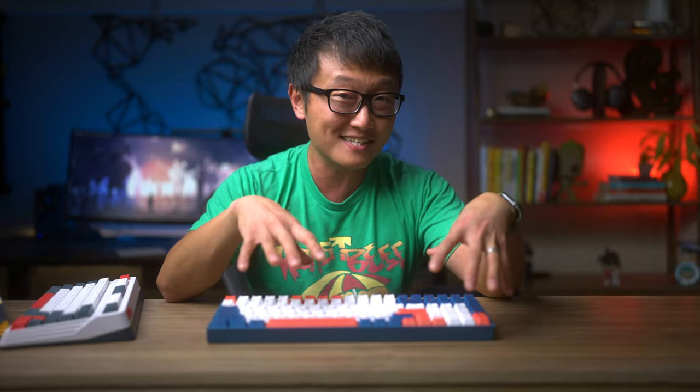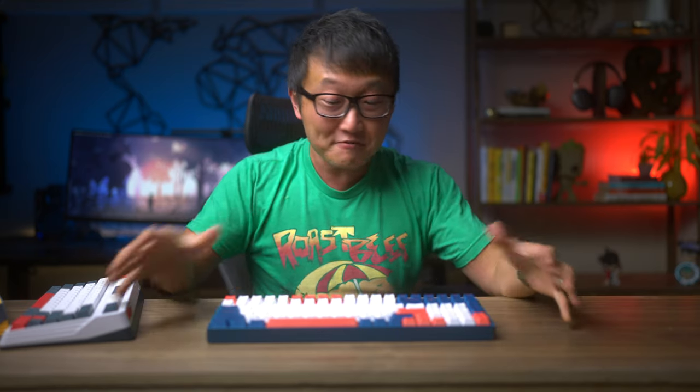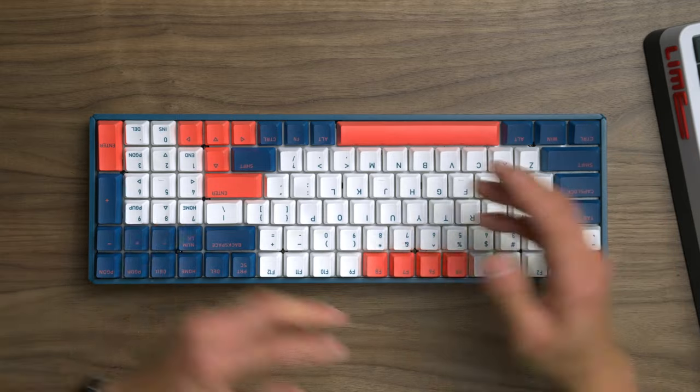Honestly, if you were to ask me which four keys were removed from this keyboard, I would not be able to tell you, because everything that I use is still all here, including the number pad. So to me, this is a full-size keyboard in just a much, much smaller package, which is why I love this keyboard for my engineering job.